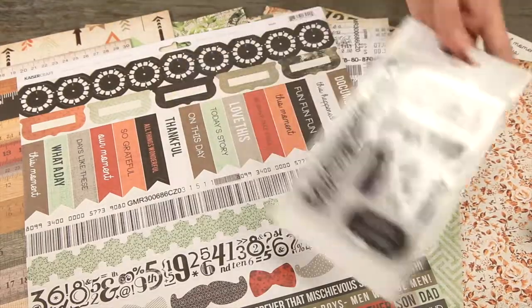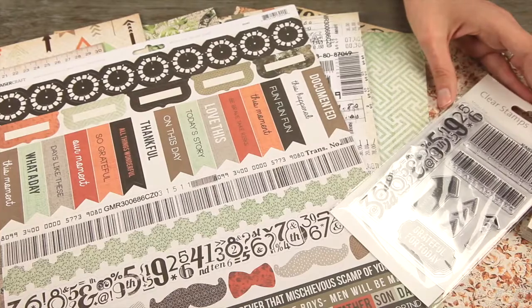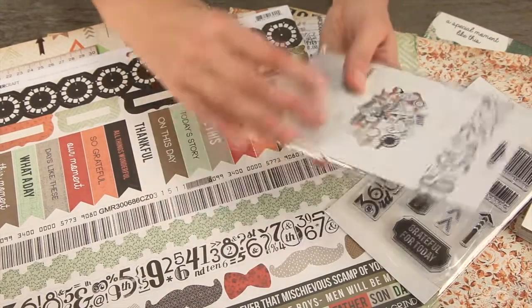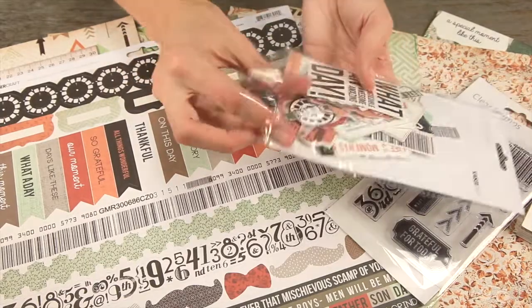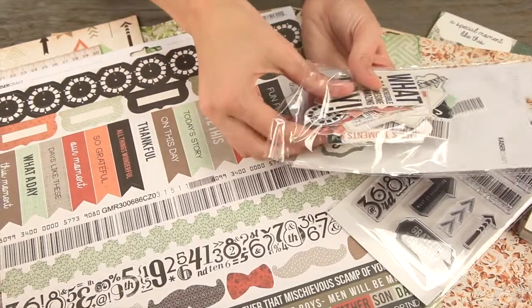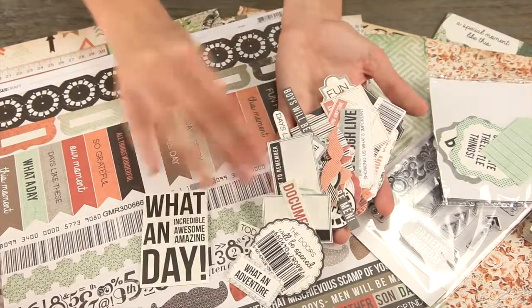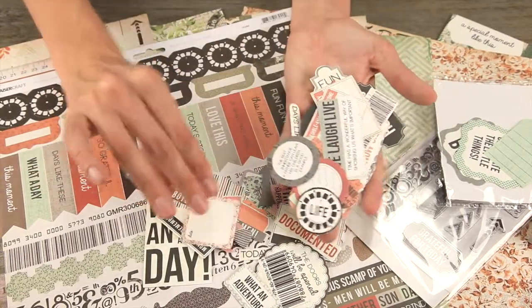There's also the clear stamps that go well with the Mr. Fox theme. And then the collectibles — what collectibles are, they're just die-cut cardstock pieces. They feature all of the fun phrases and icons and elements that you see in the pattern paper, but they're already cut out. So all you do is add a little adhesive and add it to your project.